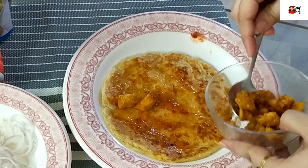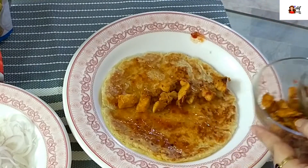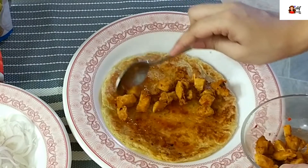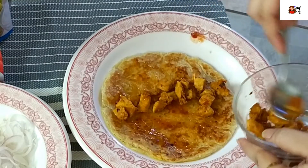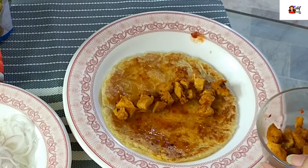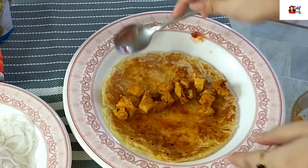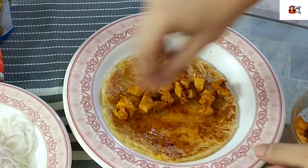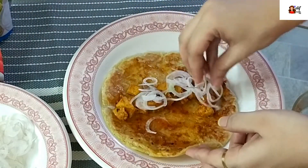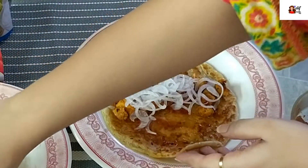Heat up the pan, prepare the simple paratha, and fry the chicken for filling. Then put the ketchup on the paratha — one teaspoon or tablespoon, it's up to your choice and taste. Then add chicken, then add onion and cucumber. You can add tomato as well, personally I don't like it.